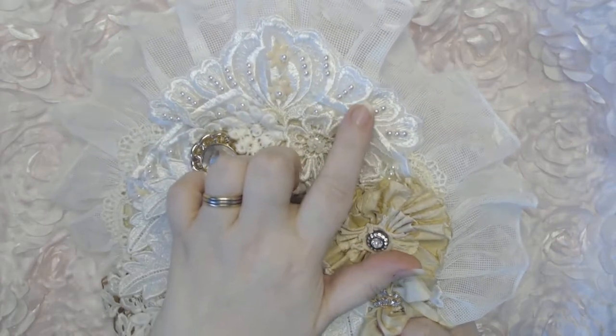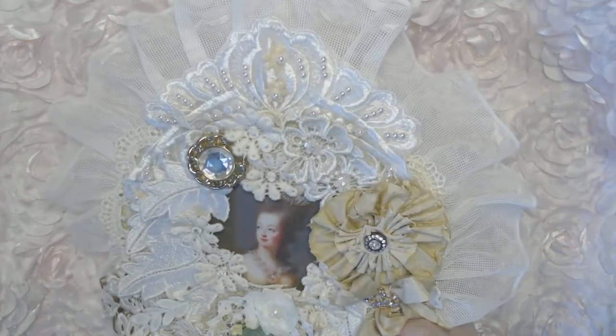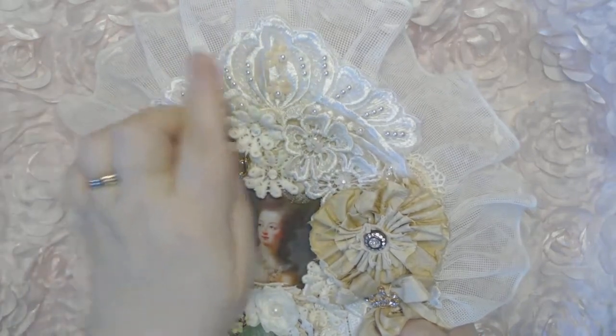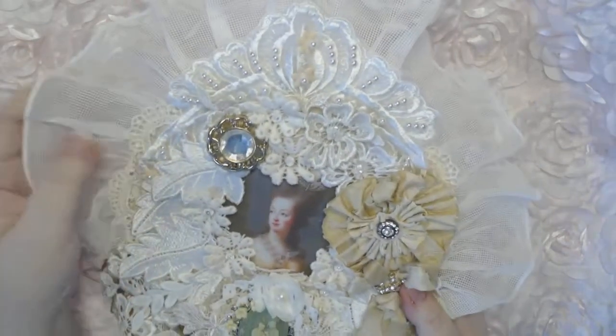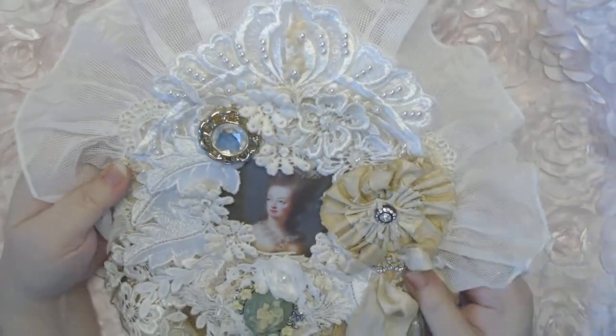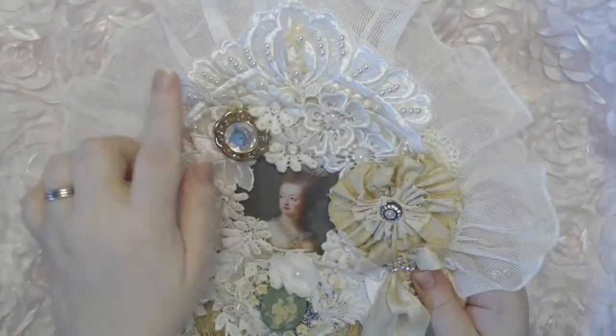I won this bridal applique from My Cottage Craft — hi Jeanette! — quite a while ago, and I've finally been using it now because I've been hoarding it. I cut that up and put it on top.